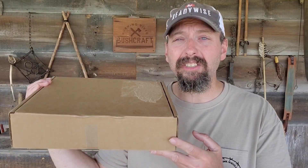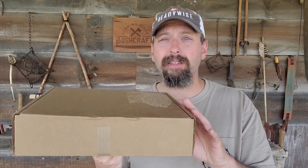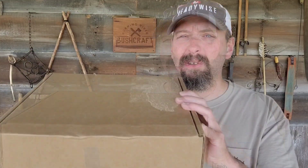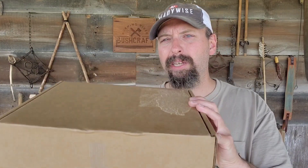Welcome back to Burning River Bushcraft. Let's take a look at the June 2023 Apocabox. The Apocabox is out a little bit early this month so that they can get the box in your hands by Father's Day. This is a bi-monthly survival-based subscription service put out by Creek Stewart.